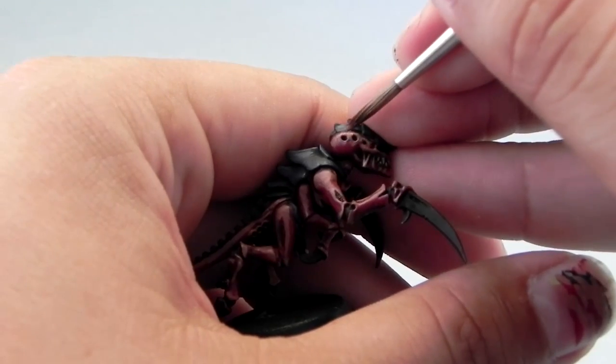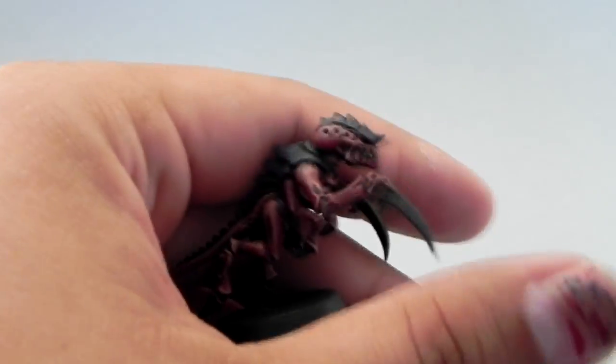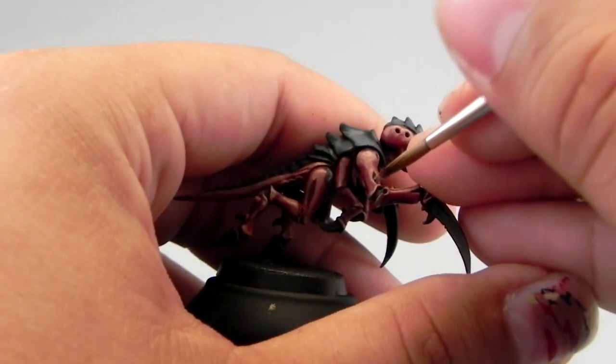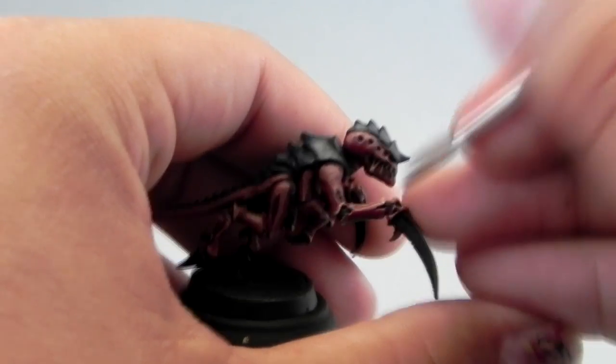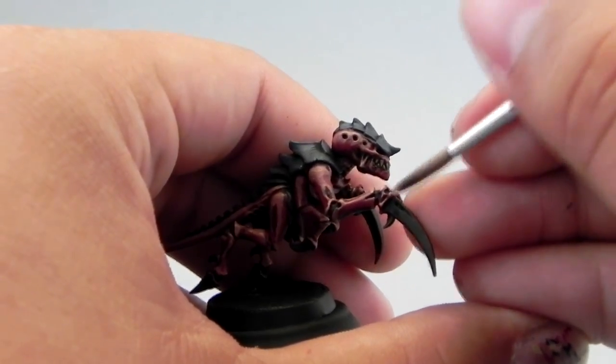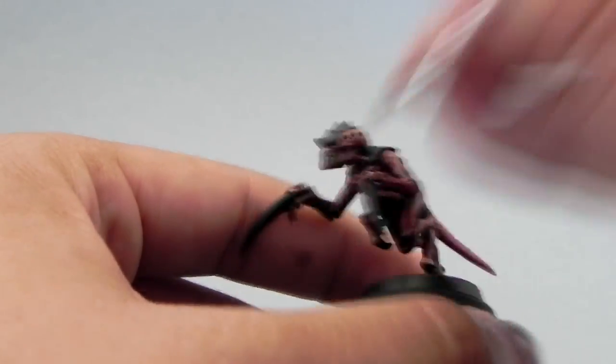Now I'm using Cadian Flesh Stone to pop out a little bit more of the details on the skin. Just try to pick the highest places of the skin and the areas that stand out most on this miniature — the pointy bits of the skin.